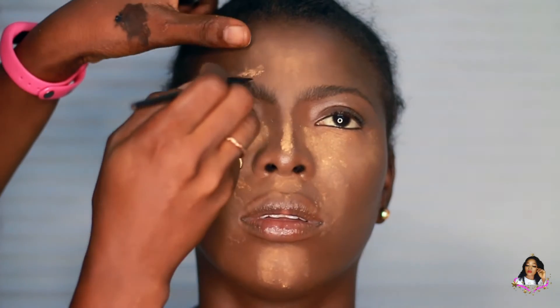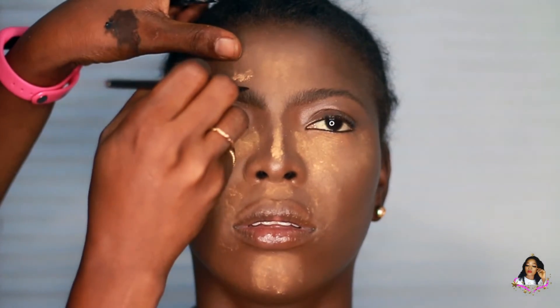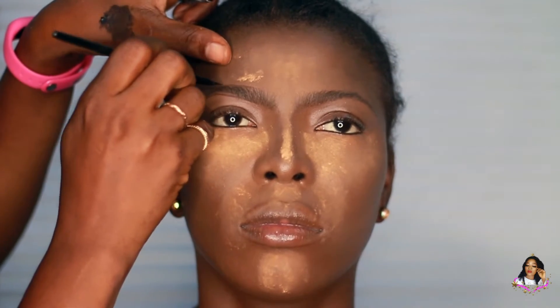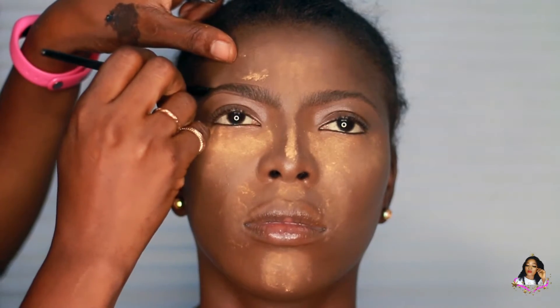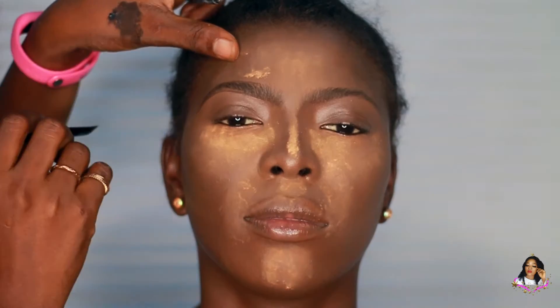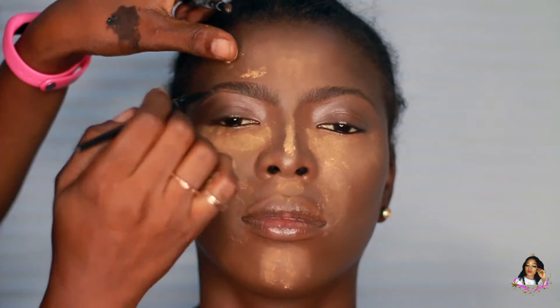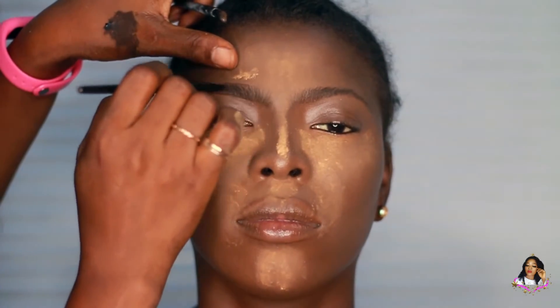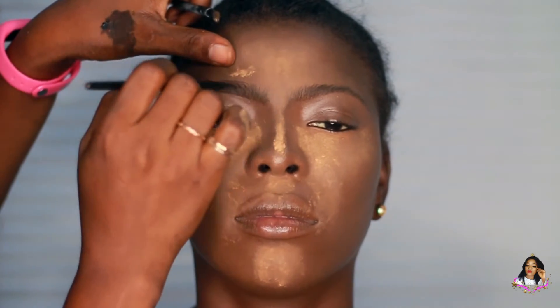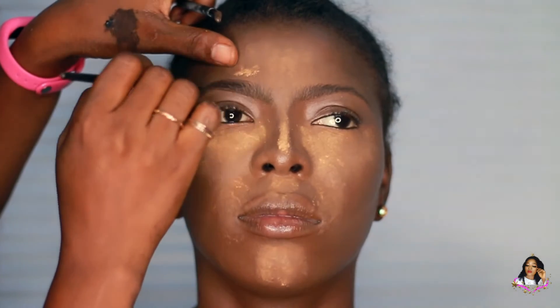I'm using it just to outline her brows. She already has a full brow so there's no need to go overboard with it. I'm just going to carve the top and the bottom side of her brows with my DIY angled brush — very thin. If you guys want to see how I did that, I do have a tutorial on how to make a DIY angled brush thin and flat somewhere on my channel, so please check it out.